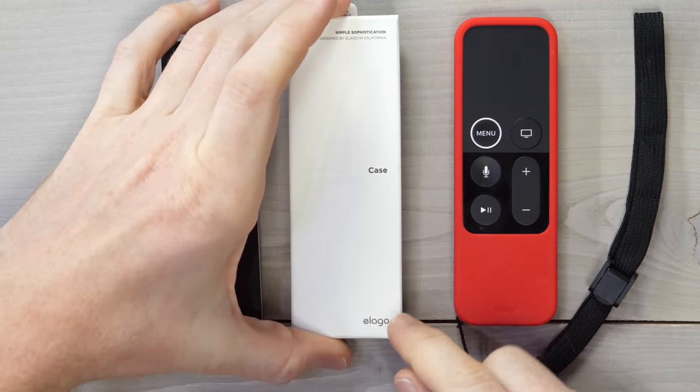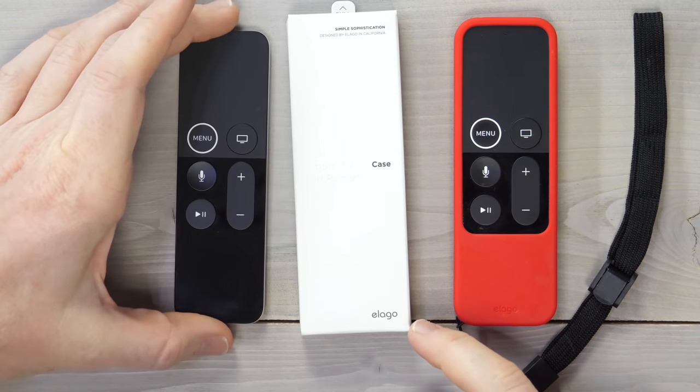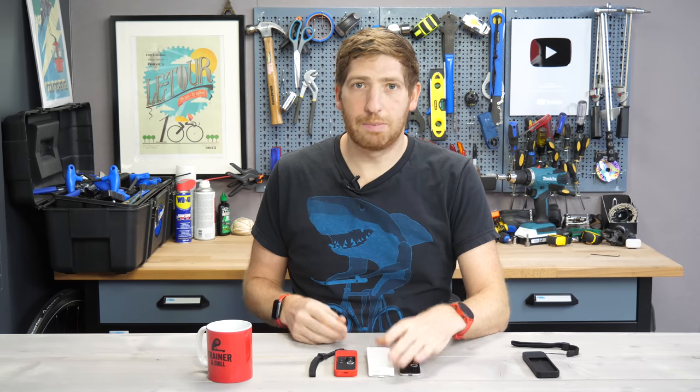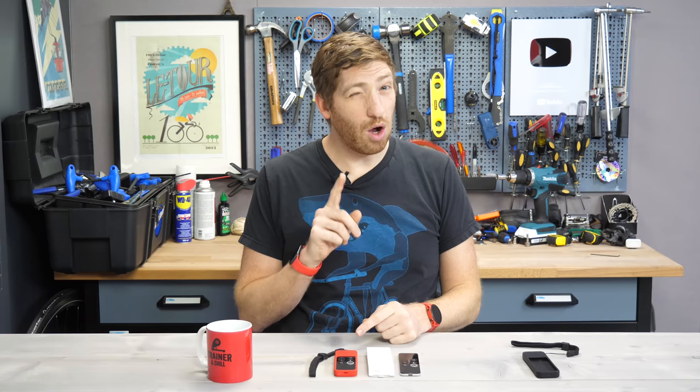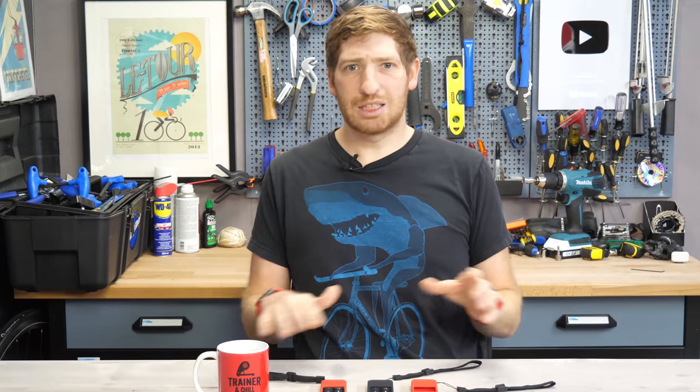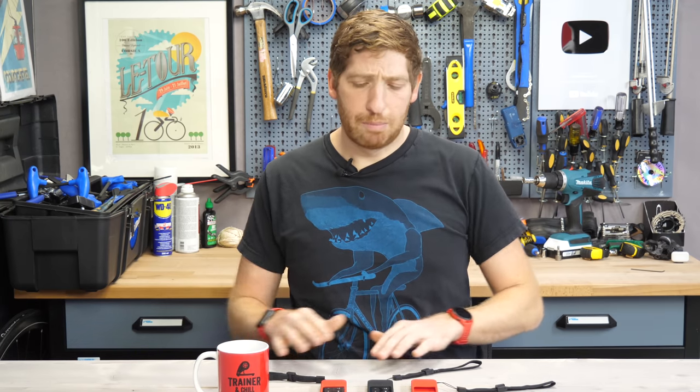It's the Elago case right here, and it costs eight bucks or eight euros depending on where you are in the world on Amazon. I've linked it all down below. In particular, the R1 case — and I'll explain why in just a second. Oh, and this video is definitely not sponsored. They have no idea who I am, though I'm probably on some watch list for buying too many of their Apple TV remotes.